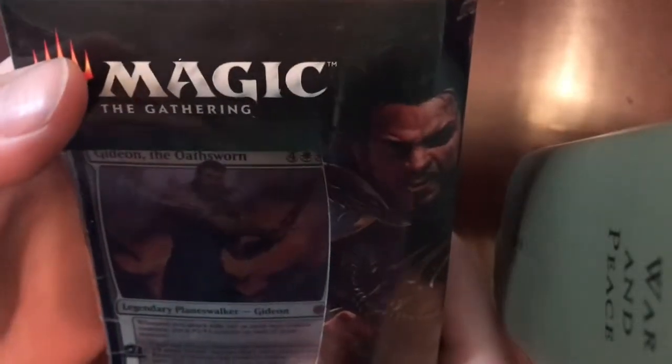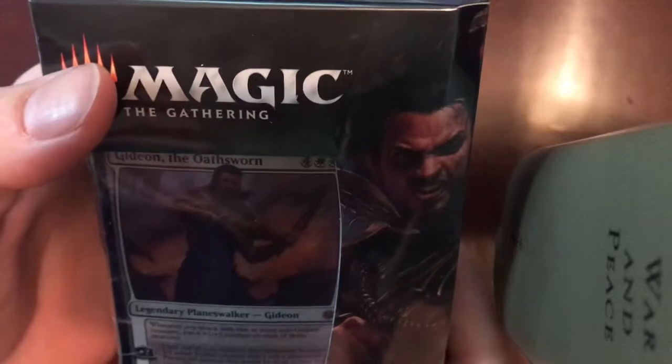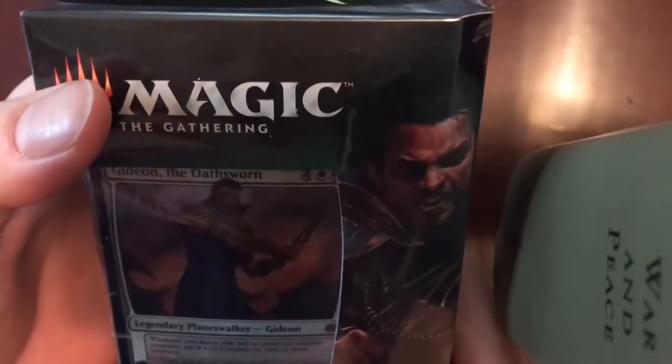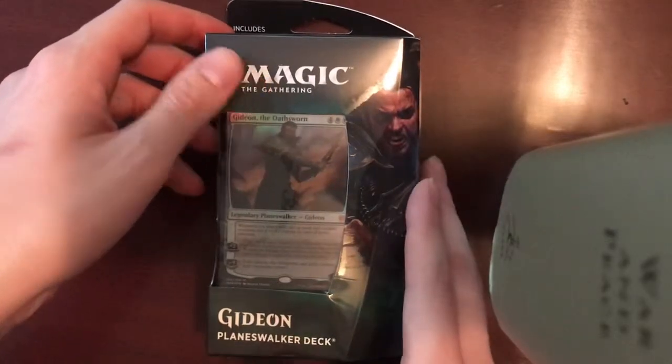We'll be unboxing a Gideon Planeswalker deck from the War of the Spark set. I don't know too much about him as a character — he just seems to be a pretty interesting guy. It says: whenever you attack with two or more non-Gideon creatures, put a 1-1 counter on each of those creatures. Until the end of the turn, Gideon becomes a 5-5 white soldier creature that's still a Planeswalker. Prevent all damage that would be dealt to him this turn. He can't attack if he was cast this turn. And negative 9: exile Gideon the Oathsworn and each creature your opponent controls. So that's a summary of him.